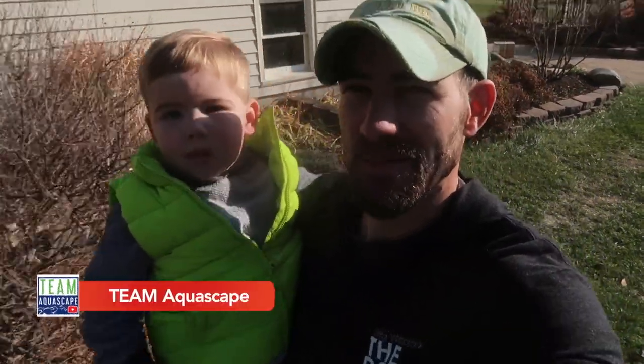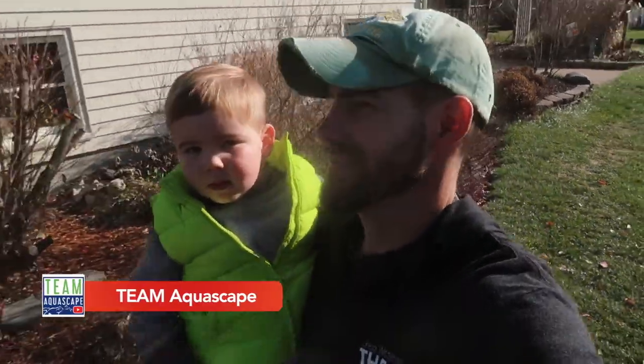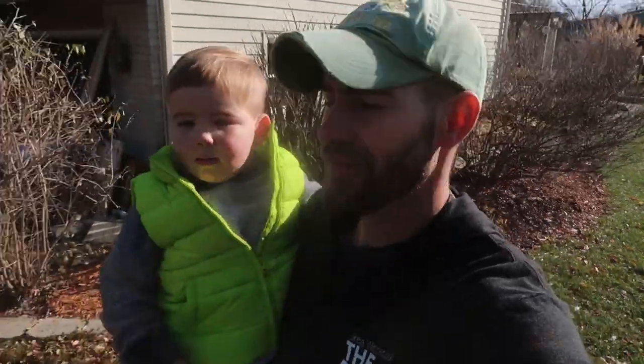What's going on DK, Team Aquascape coming at you. It is the end of the season, it's a beautiful day out, roughly 50 degrees. Cold weather's been setting in here in Chicagoland.